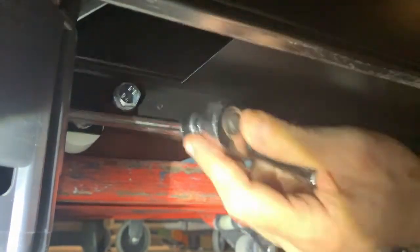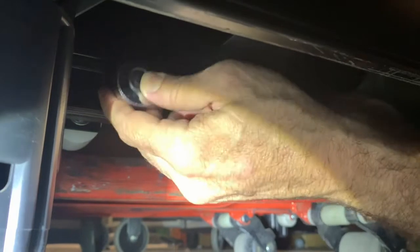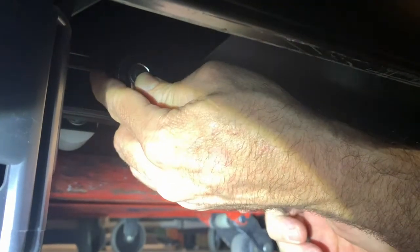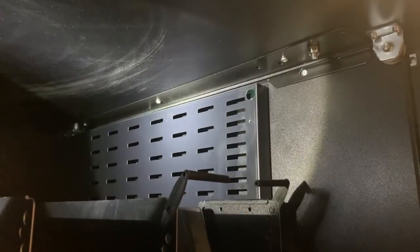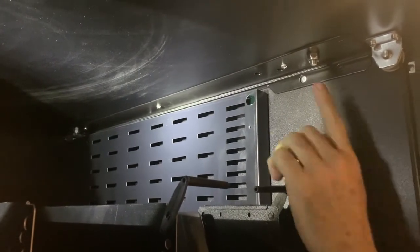Once you're ready, install the socket and start loosening. Once you remove the two bolts from the bottom of the Taos limb, you move on to the next step.